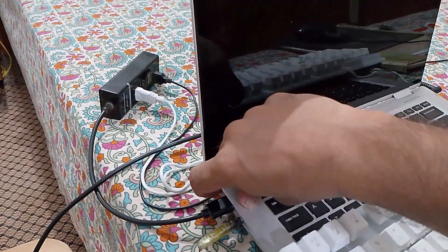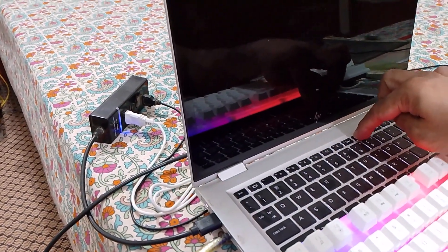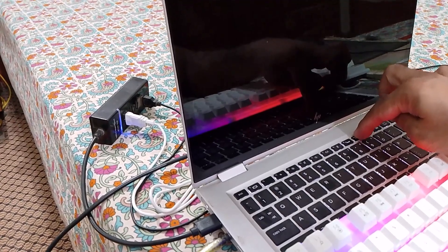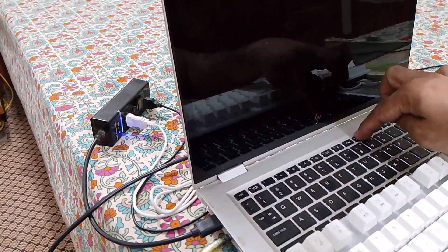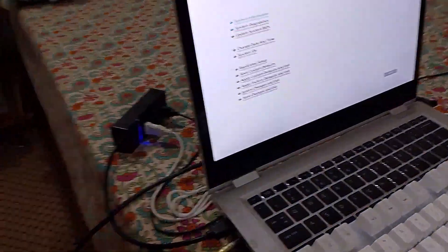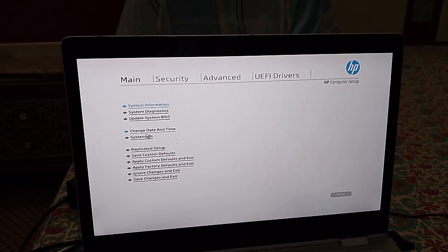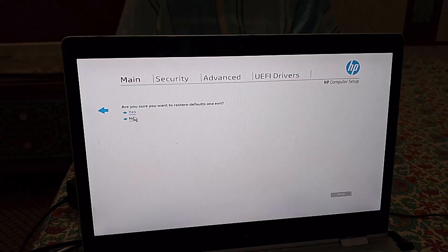Turn on your laptop and then press the F10 key to open the HP laptop BIOS setup. Now here click on Apply factory defaults and exit, and then click on Yes.